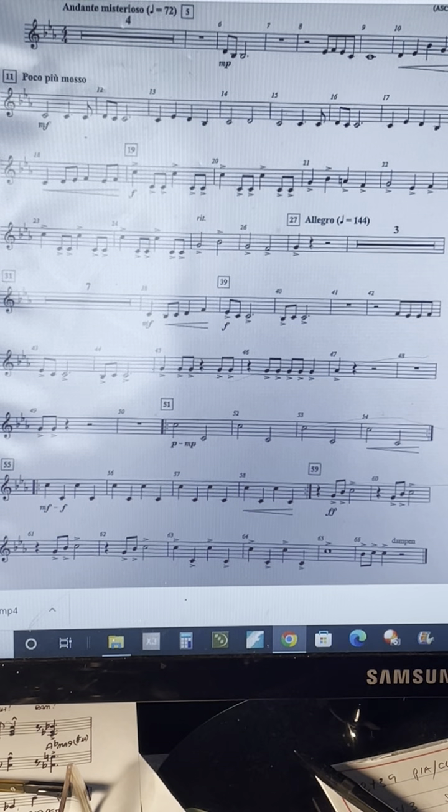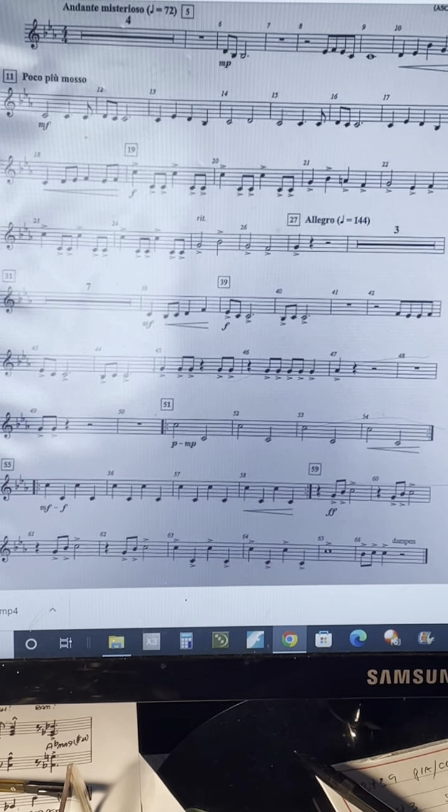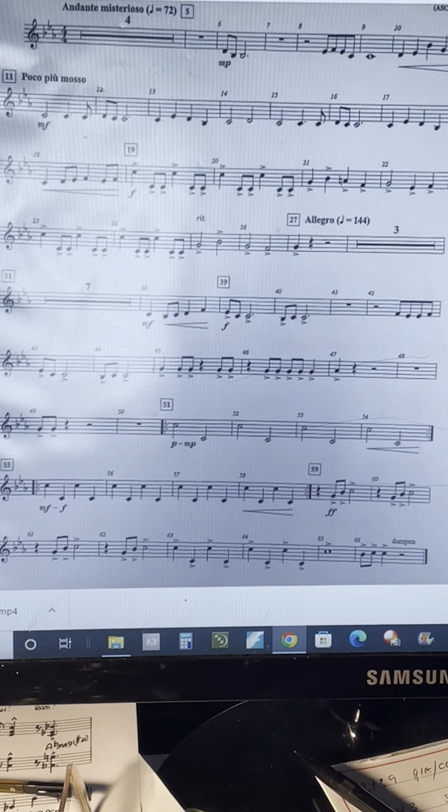You can adjust the tempo in the bottom right hand corner of the YouTube screen by clicking on the gear. Also check out the concert band video I have on the YouTube page and try to play along with the band after you get your part learned.